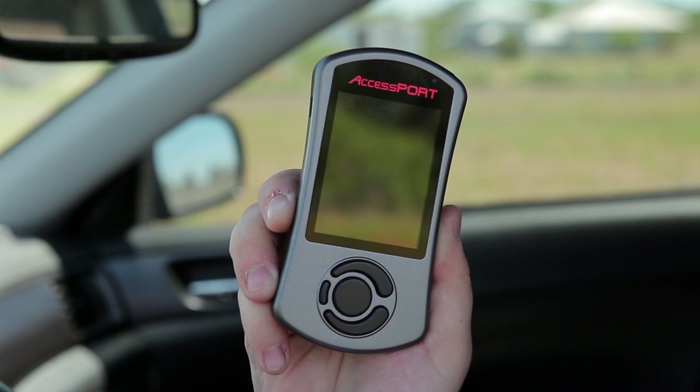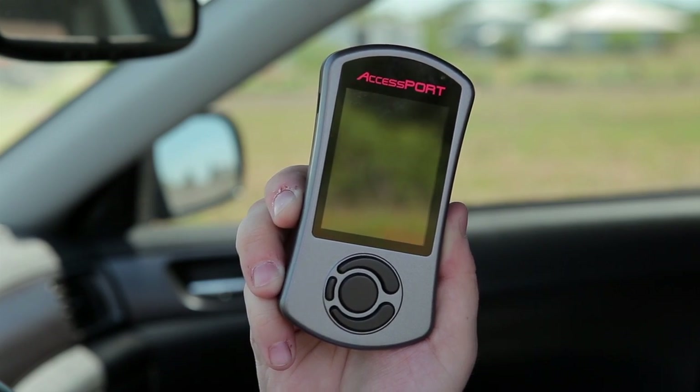An Accessport is the easiest modification you can make to your vehicle to see instant results. The Accessport is a handheld unit that gains access to your car's ECU so that you can reprogram it by flashing maps to get the most performance out of your engine. But unlike other tuning solutions, it's not just a one-trick pony. The Accessport is a tool that was designed to be used over the life of your vehicle as you either add or remove modifications, or to simply data log and monitor your car's performance.